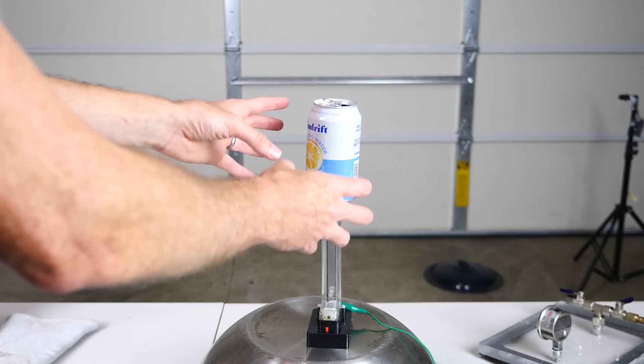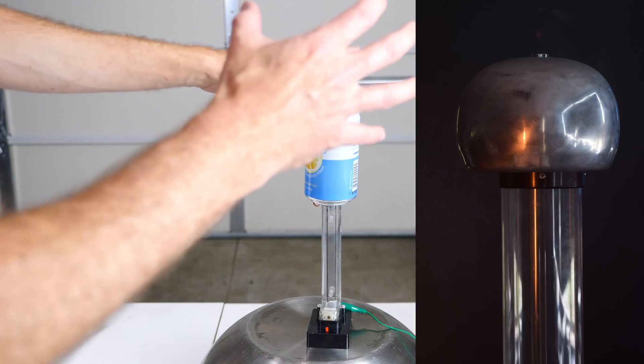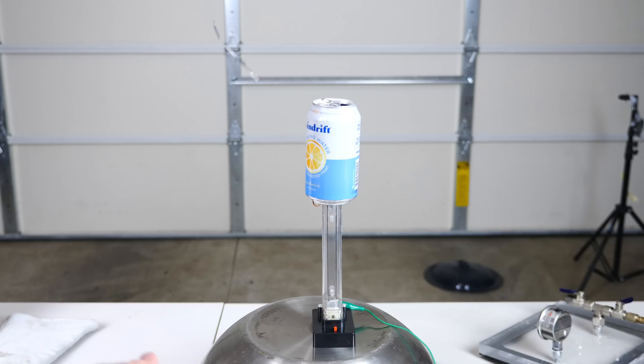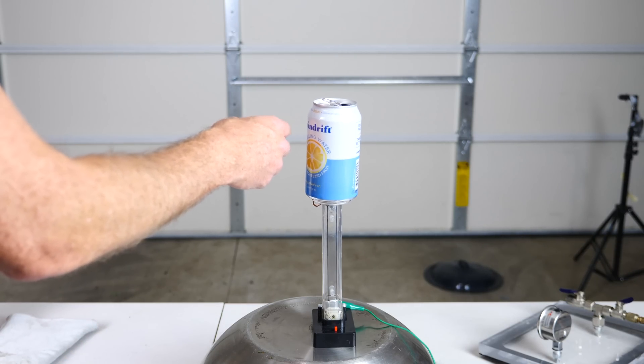What I have here is a mini Van de Graaff machine. Usually you'll see it with a bulb on top — these are the things that when you touch them in the museum, it makes your hair stand up. So let me turn it on and show you how it works. I have some metallic strips here; you can see it's attracted to it, but then it touches it and gets repelled. Or if you just touch it like this, you get a pretty good shock.